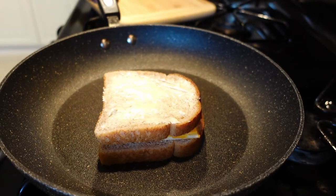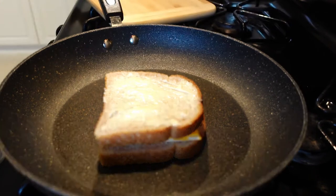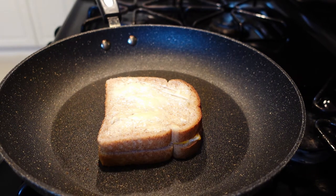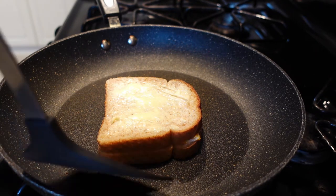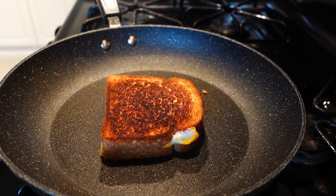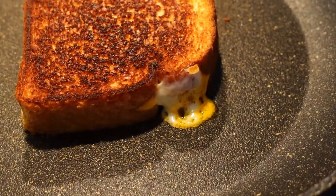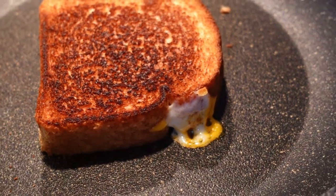Butter side up and throw it on some medium heat, and wait for it to brown — five, six minutes or so. Oh, cheese is starting to melt, let's take a look. Oh, the cheese is oozing out, it's gonna turn all crunchy and delicious. I love when cheese is crunchy like that.